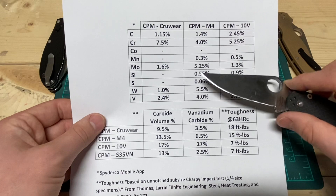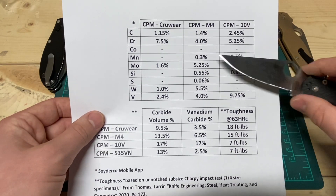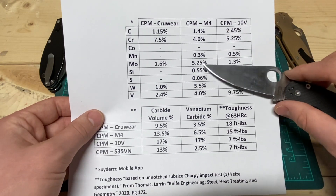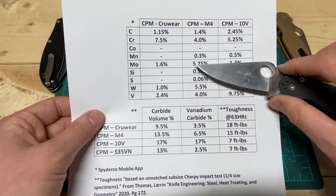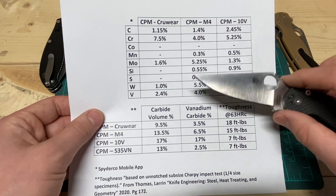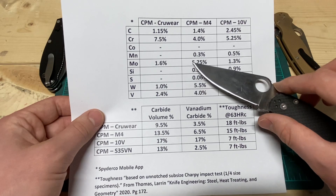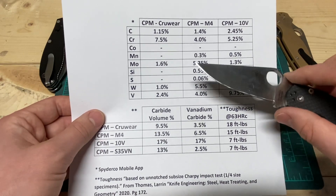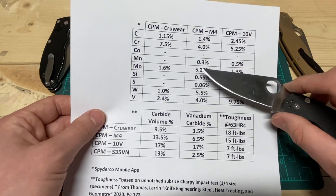Next up is Manganese at 0.3 percent. It's mostly an impurity but does help with machining and some other things. Molybdenum is in there at a huge 5.25 percent. It does help with stainlessness and is also a very significant contributor to carbide formation in this steel. It also helps with hardenability.